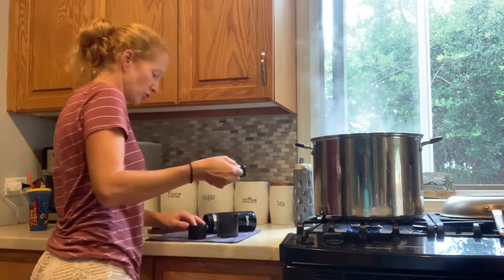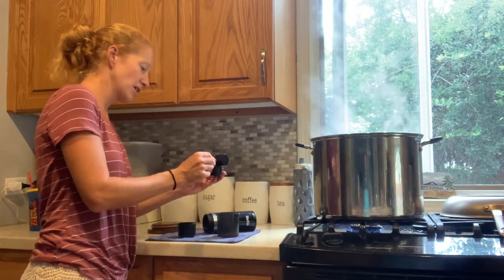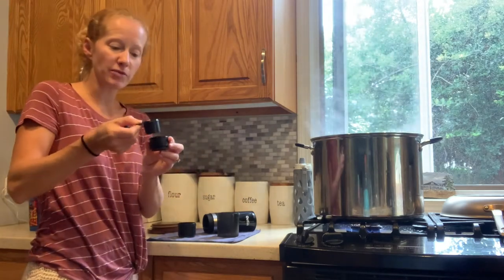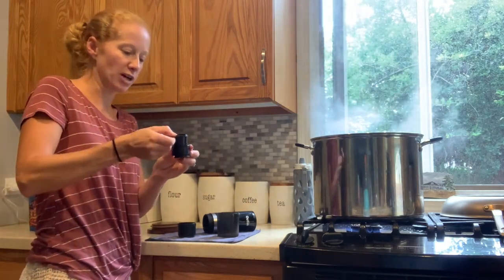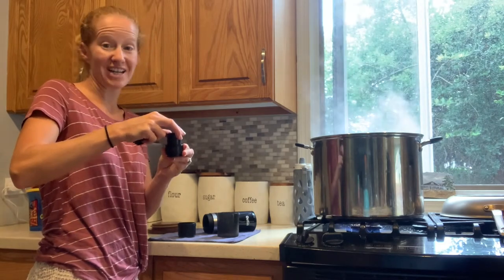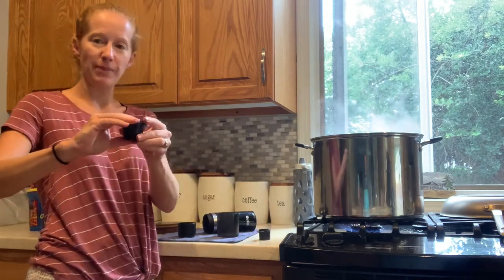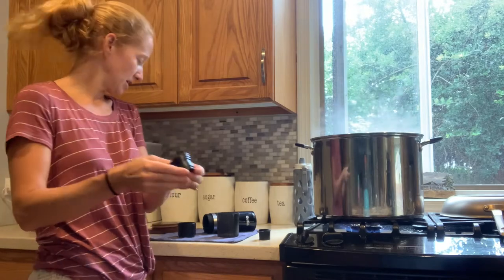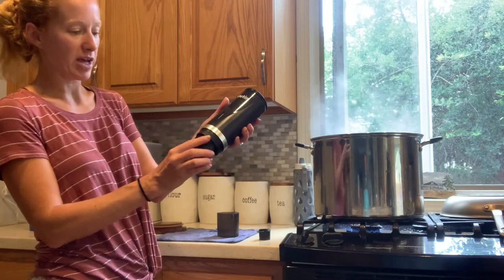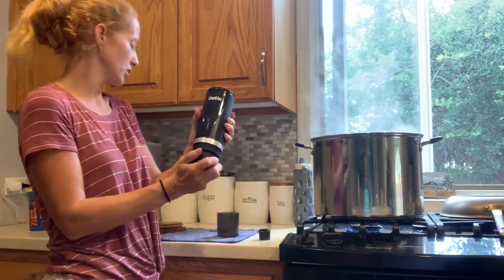I'm using the little scoop that came with the machine and setting everything out on the convenient towel they also provided. Just use one little scoop, and then you can use the bottom of the scoop to pack the espresso down. You want to pack it down because that really helps get a nice crema and a nice thick coffee. So it's all compacted in there. Put this top right back on, then put it back in the holder and screw it right back onto the bottom of the machine.